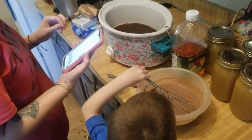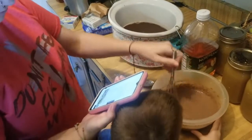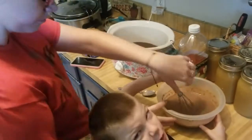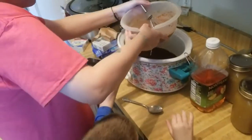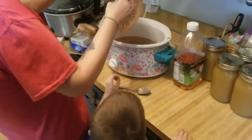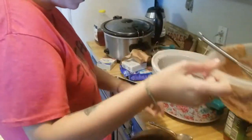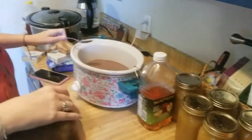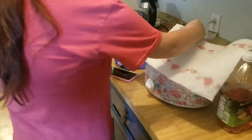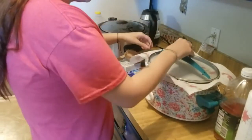You pour the pudding mixture over the brownie mix, then cover the crock pot with a paper towel to catch the condensation, and place the lid on top. Cook on high for two to three hours — at least two and a half — but start checking after two hours.